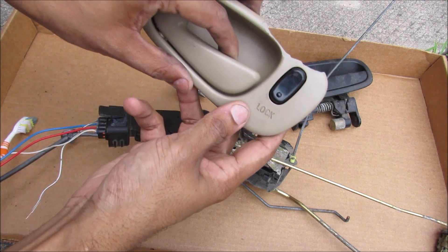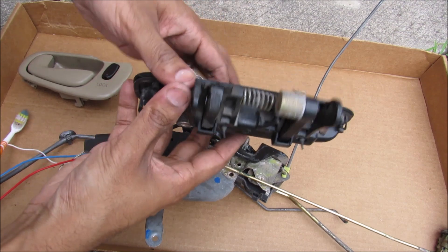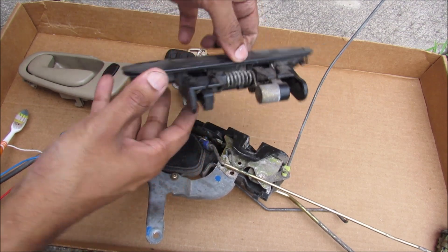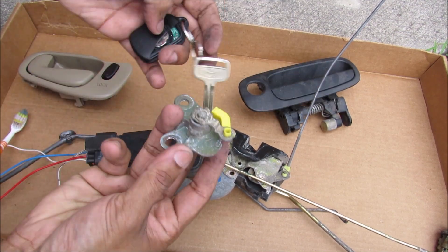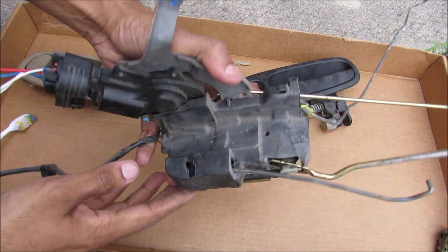You've got your interior door handle here, which is simply a lever system. You've got your exterior door handle, which is also a lever-like system. And then you've got your key and lock tumbler, which I'm going to explain a little bit later. And then you've got your door lock and latch system.